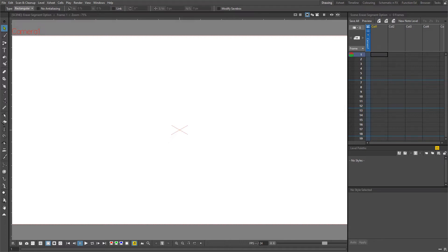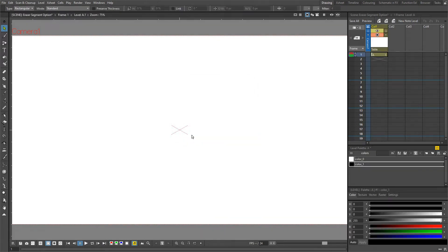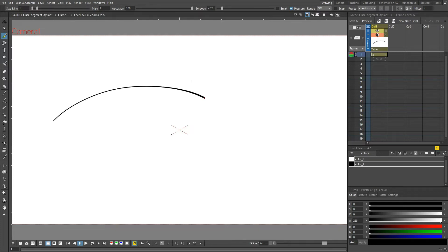So let me show you how it works, and then stay tuned to the end and I'll show you how you can get it for yourself. The feature only works on vector levels, and using it means that you can draw in a more relaxed way by using overlapping lines, and then switch to the Erase tool to remove the overlap. Then on the Erase tool, change the type to Segment.